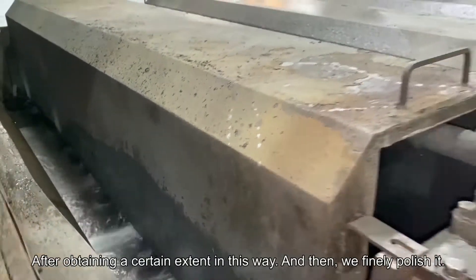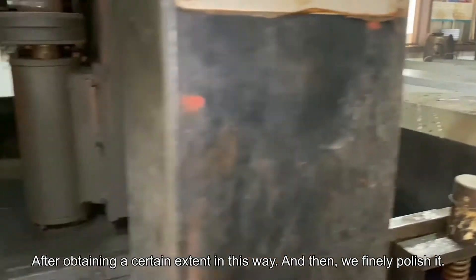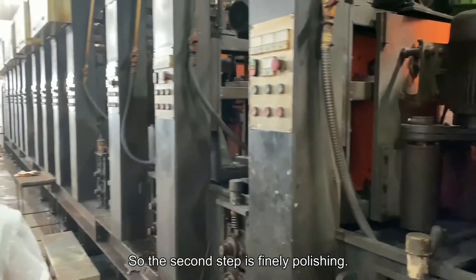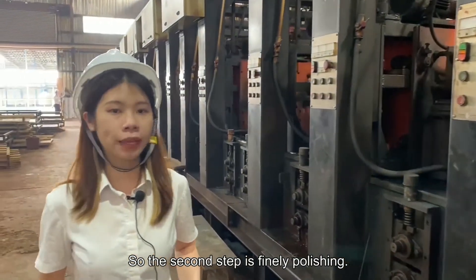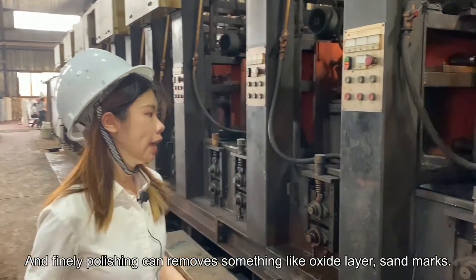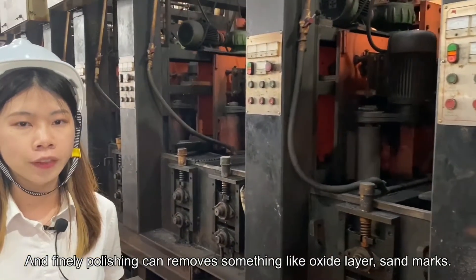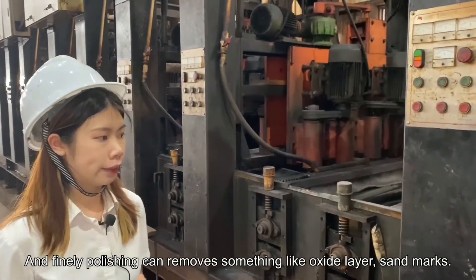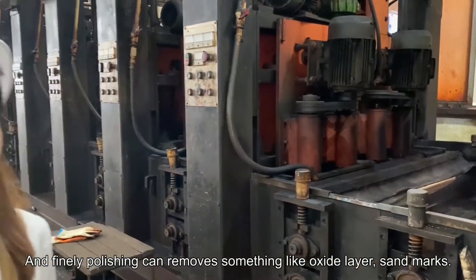After obtaining a certain level of finish in this way, we then use fine polishing. So the second step is fine polishing. Fine polishing is mainly to remove things like scratches and little blisters.